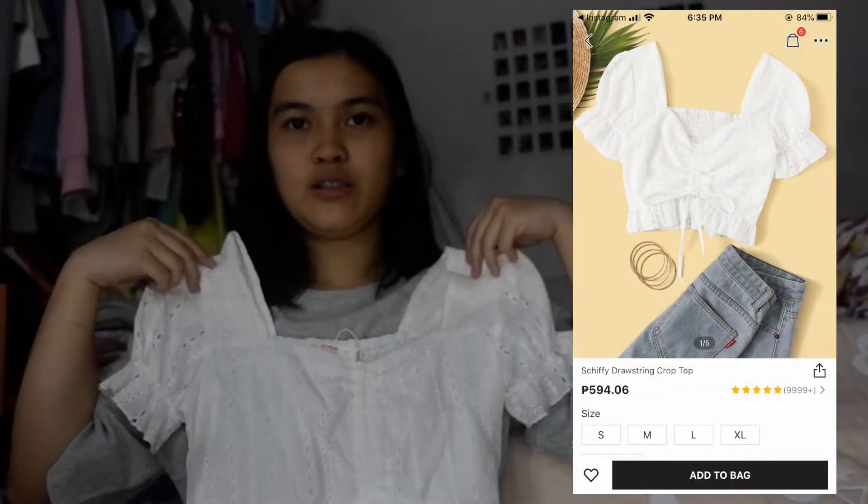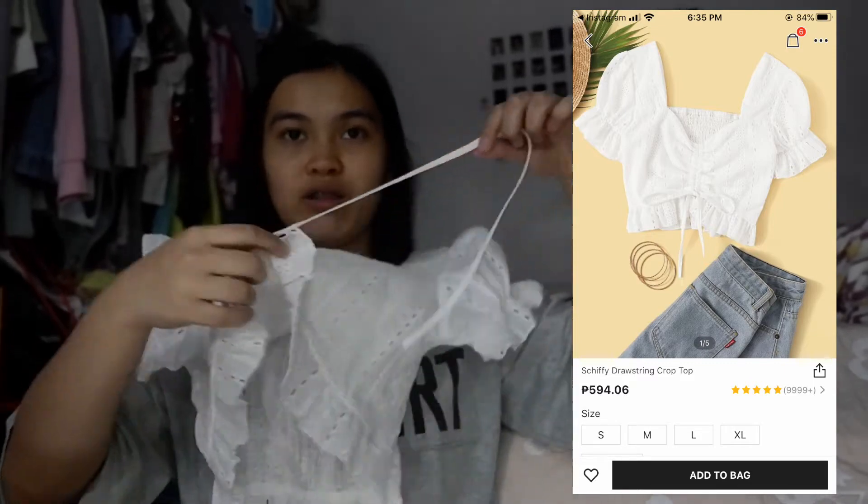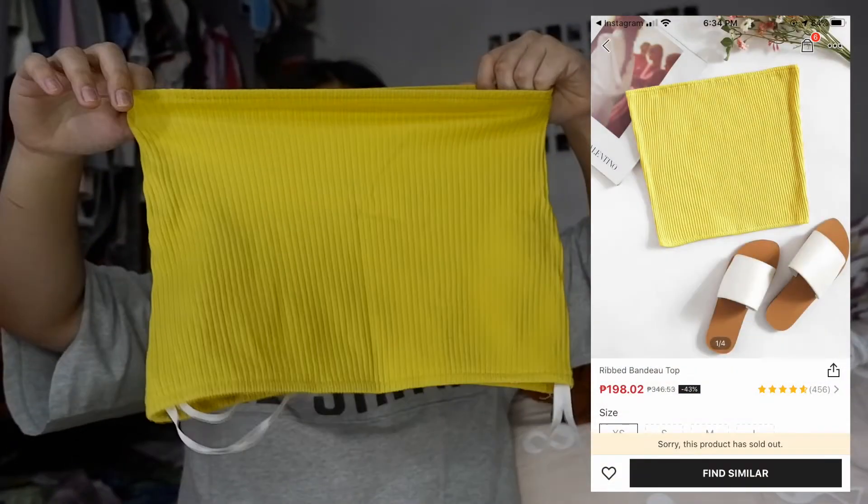I also bought this one — it's a ruched top, color white, with puff sleeves, and the ruching is on the center. Next is this yellow top.